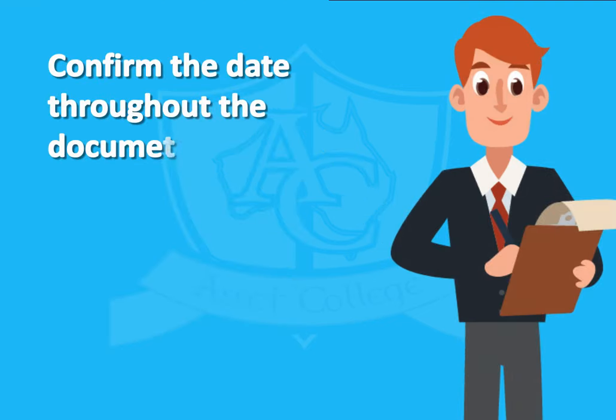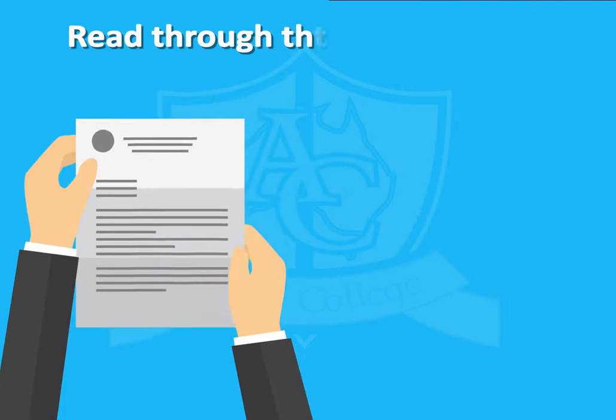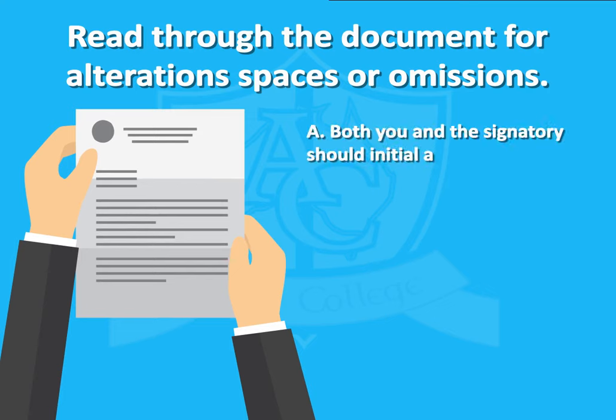Confirm the date throughout the document is the same as the date on which you are witnessing. Read through the document for alterations, spaces or omissions. Both you and the signatory should initial any changes, including correction fluid or tape.